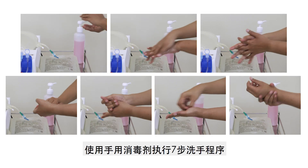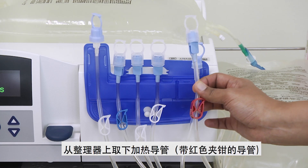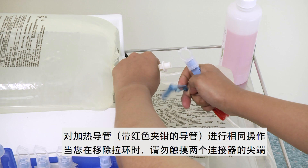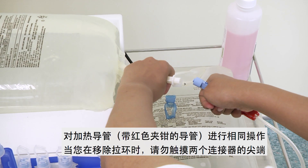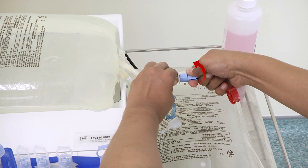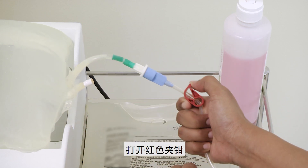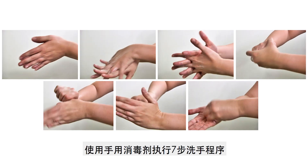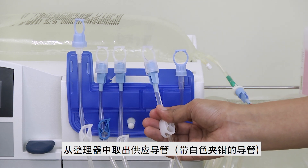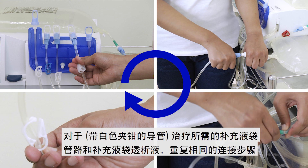Connection. Perform the 7-step hand rub using the hand disinfectant. Remove the heater line from the organizer. Remove the pull ring from the dialysis solution placed on the APD machine, and do the same for the heater line. Do not touch the tip of both connectors when removing the pull ring. Connect both lines and tighten the connection. Break the green frangible seal. Open the red clamp. Perform the 7-step hand rub using the hand disinfectant. Remove the supply line from the organizer. Repeat the same connection steps for the rest of the dialysis solutions needed for your therapy using the supply lines.